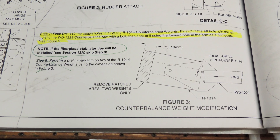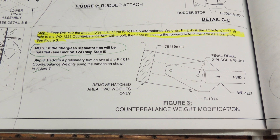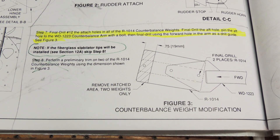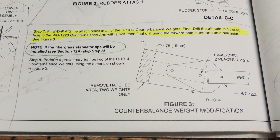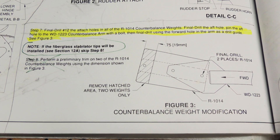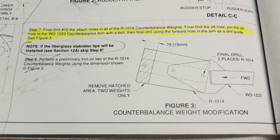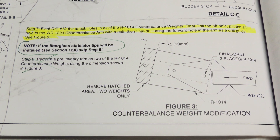Today I'm working on attaching the stabilator to the fuselage, but first I need to bolt the counterbalance weights to the counterbalance arm. This counterbalance arm bolts to the stabilator and is inserted inside the fuselage. Since I've already attached the fiberglass tips on the stabilator, I can skip step 8, which calls for trimming of the counterbalance weights.